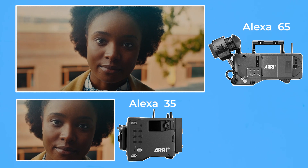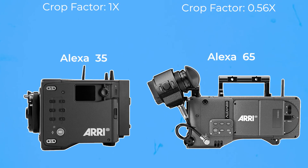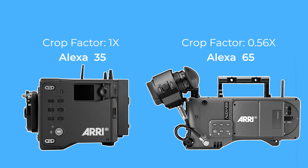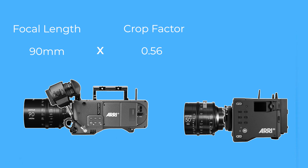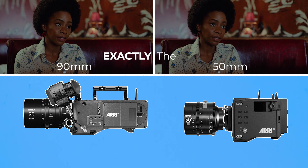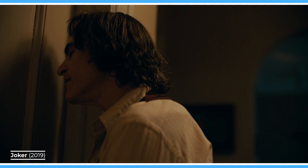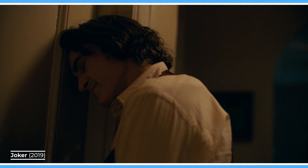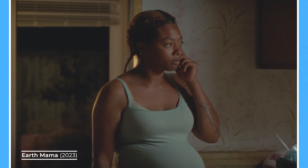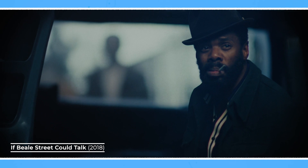There's an idea in photography that cameras with different sized sensors have what we call crop factors. A large format Alexa 65 is a crop factor of 0.56 times compared to a Super 35 camera. A 90mm lens multiplied by 0.56 is 50mm. Therefore, many people say that using a 50mm lens on this camera is going to look exactly the same as using a 90mm lens on this camera. The truth is that this isn't exactly 100% correct, for quite an important reason. So let's go over a more detailed explanation on what crop factor is, how it works, and the big misconception about it.